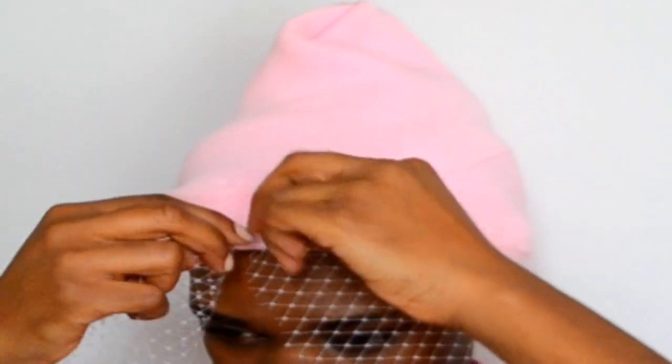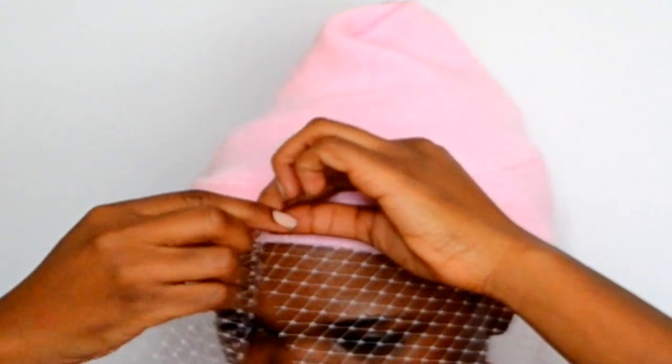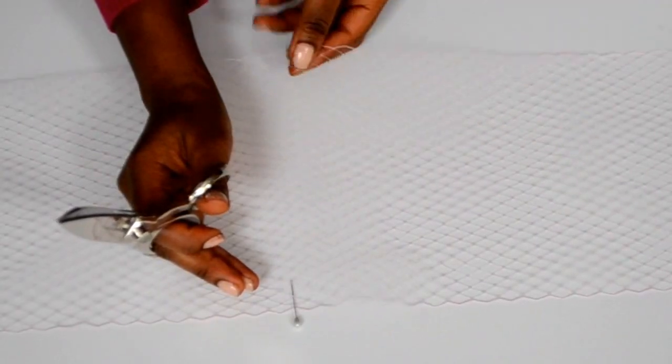The first thing you want to do is, with your hat on, decide how much netting you need. Just wrap it around your head and use a pin to mark how much netting you'll need.